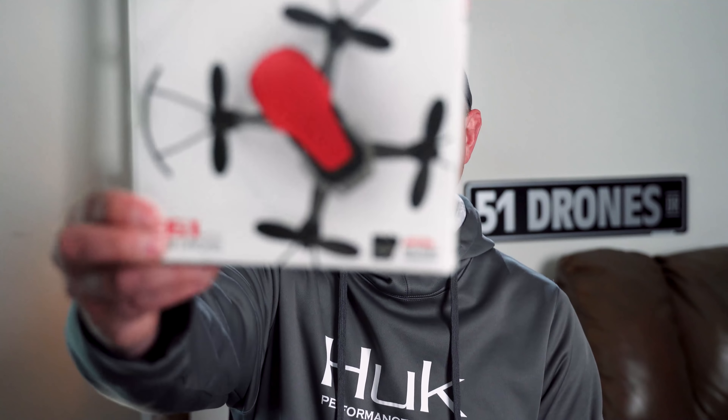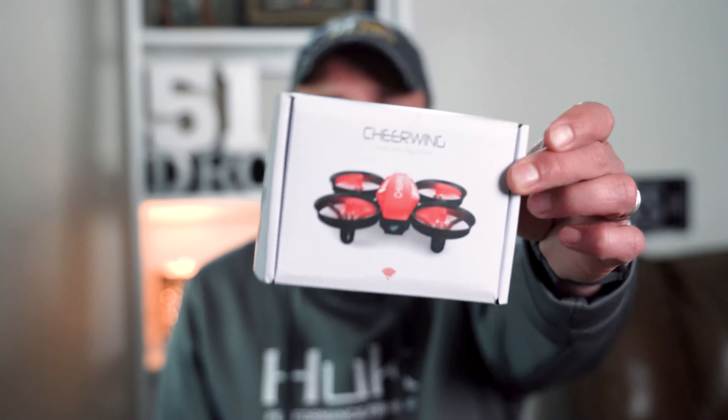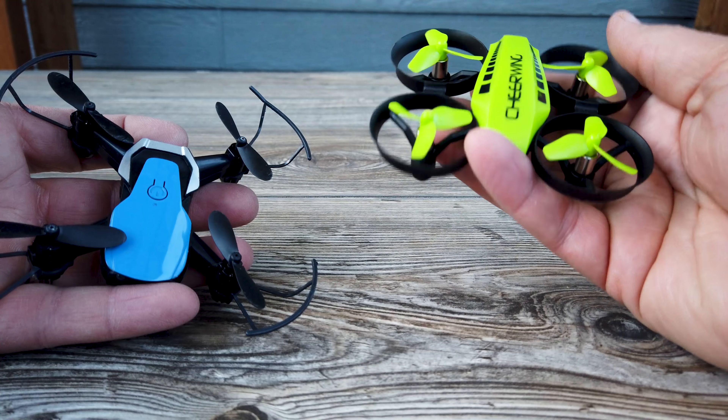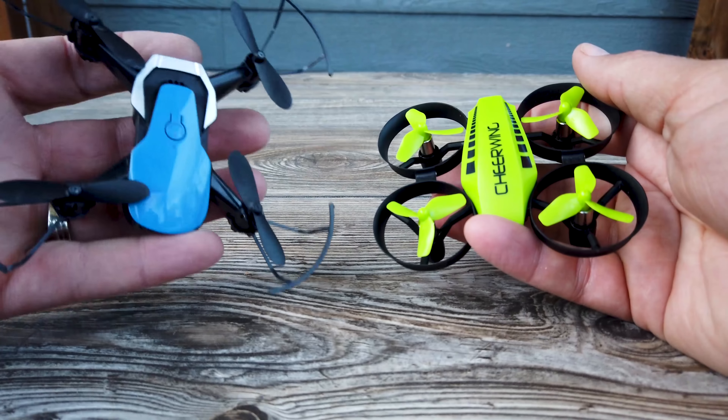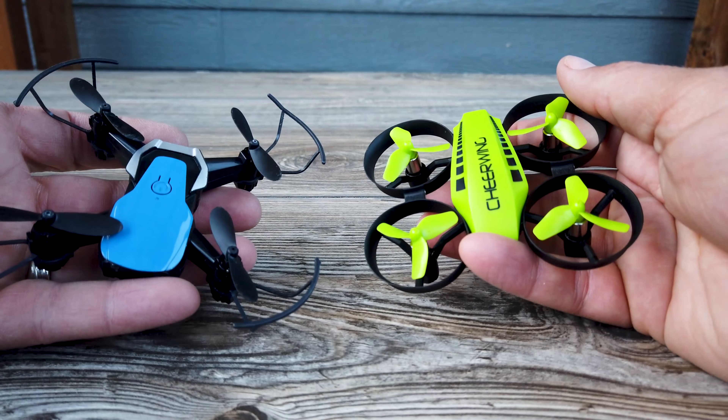There may be some of you who don't want to spend $800 to $900 on a drone just to learn how to fly, or young people whose parents don't want to spend an exorbitant amount of money. So let's get to the review. The drones I got were the E61 mini drone from Eashin and the Cheerwing CW10. Both are pretty popular on Amazon with ratings around four stars, similarly priced, with similar features, and they both look pretty cool.